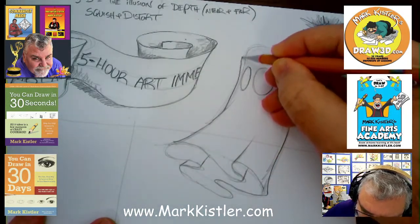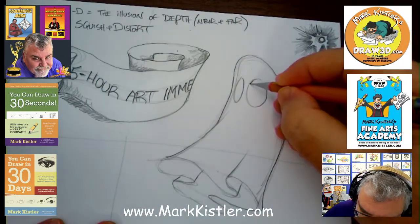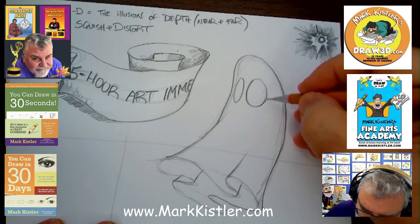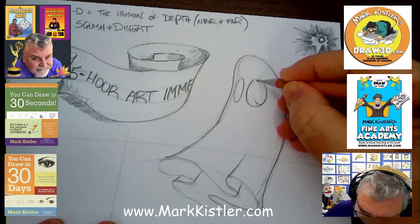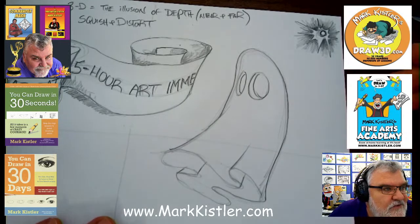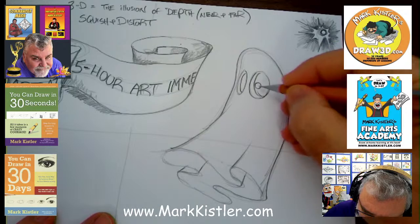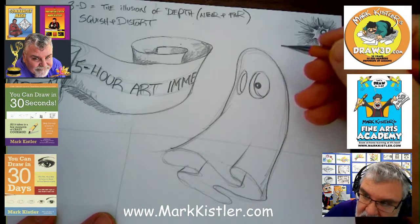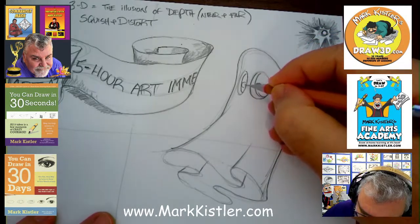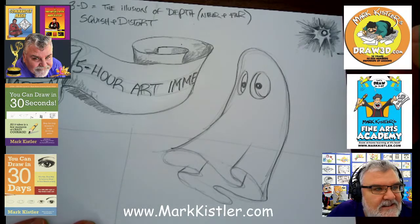Now let's draw the ghost curving up here. There are the eyes. On the left side, I'm going to put the thickness on the left side. Look at the ghost — the ghost is scary! I could darken in the eyes and make it look really scary, but I'm going to just put a little eye with a little reflection that'll keep it looking cool and defines the direction the ghost is looking. Isn't that fun? Do you guys love it?